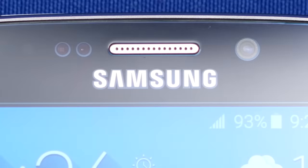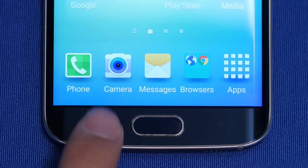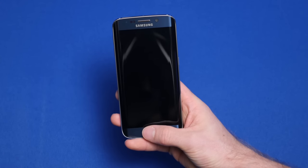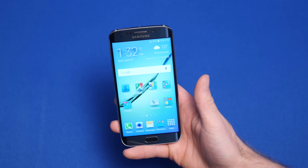Around at the front are the 5 megapixel selfie camera, touch sensitive back and multitasking buttons, and a fingerprint reading home button — which friggin rocks by the way and works about as well as the one on the iPhone 6. Bravo Samsung. And the screen.